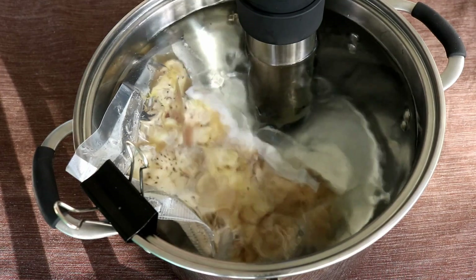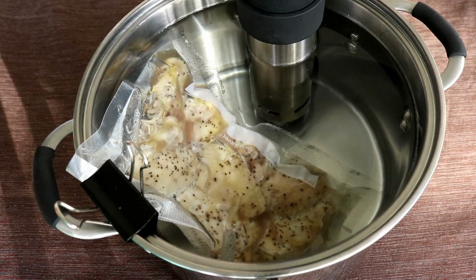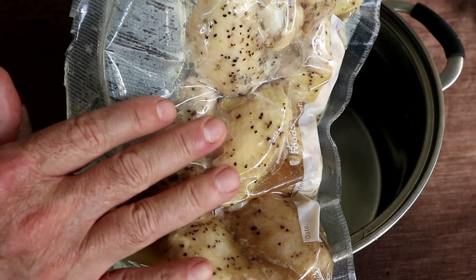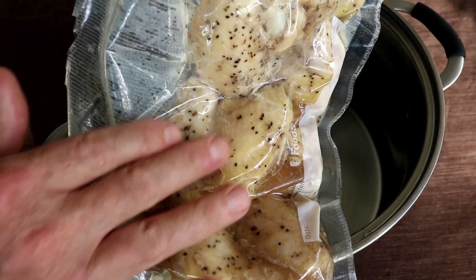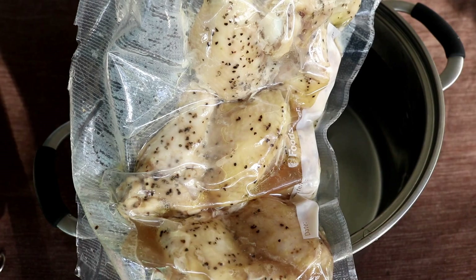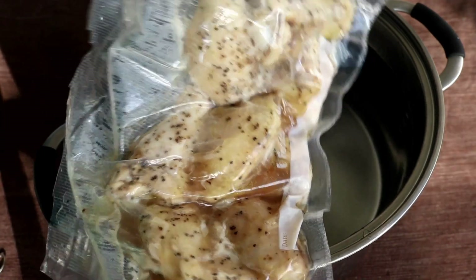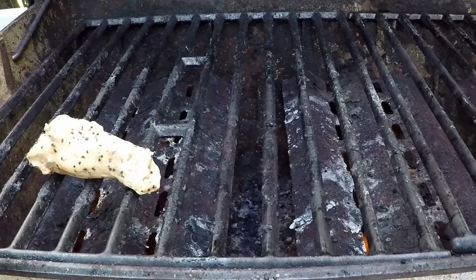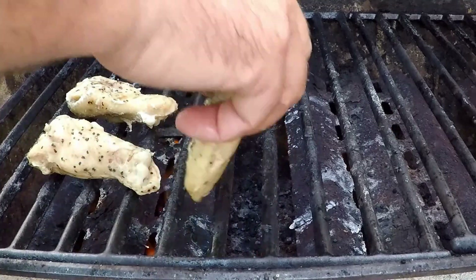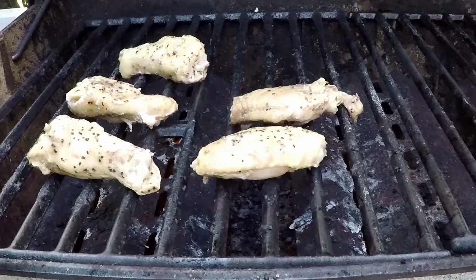It's been two hours. We're going to turn our ANOVA off. What I'm going to do is put these on top of the grill for just a couple of minutes on each side, just to get some nice grill marks and get some caramelization going. You could also put these in your oven on broil. I've got my grill up on high. You could even put them in some oil in a pan on your stove, but I don't like to be inside, so I'm going to do these on the grill.